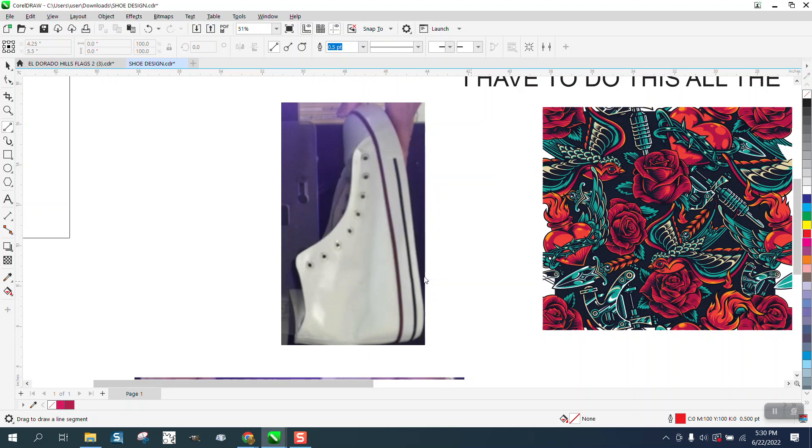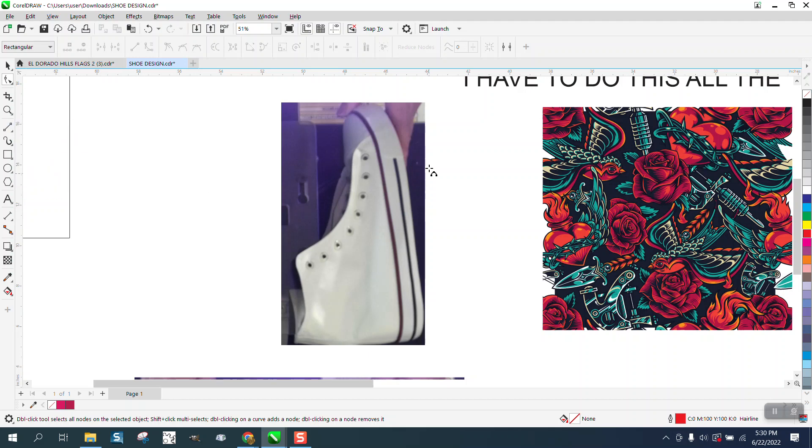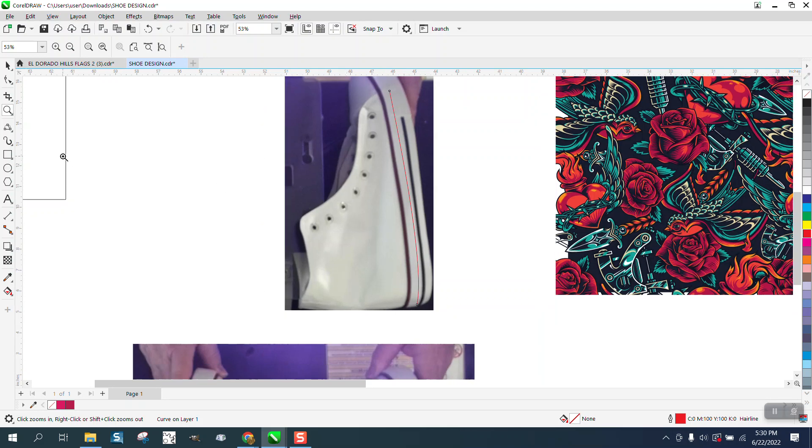Hit F12 on your keyboard and change it to a hairline — it's easier to work with. He also mentioned he was going to tape off part of the shoe. If I was going to do that, it'd be better to use the three-point line, going from about there to right there to get the curvature. That part he's going to tape off so it won't print on the rubber part of the shoe — I'd use the three-point line again to get that turn.